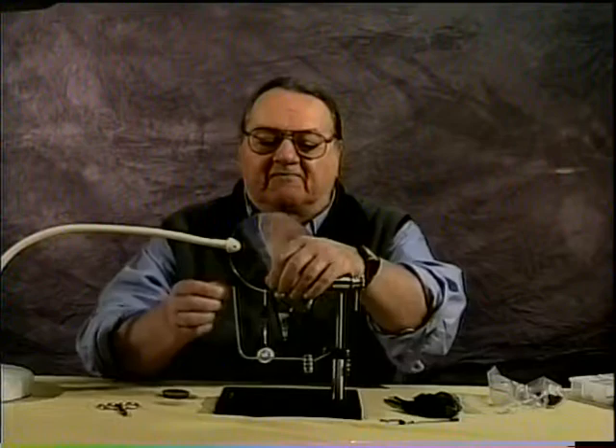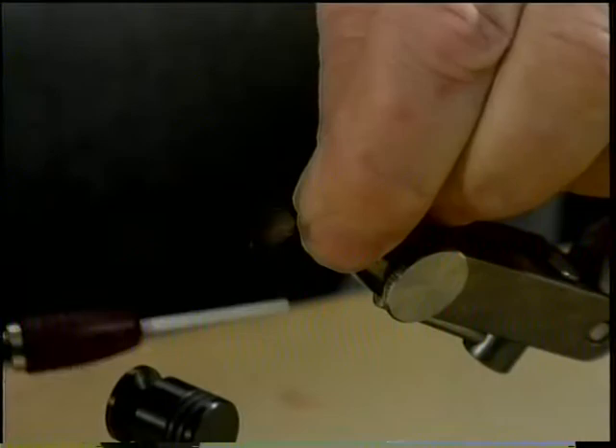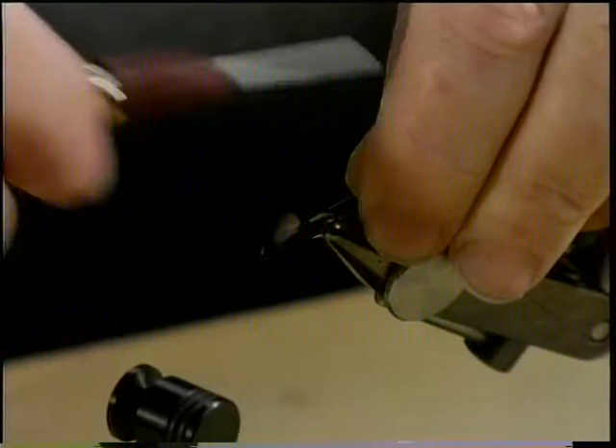Strip the fuzz off the base of the feather and tie it in so that the feather protrudes over the eye, shiny side down. Take a couple wraps to secure it and then wrap your thread back to the barb in touching turns.